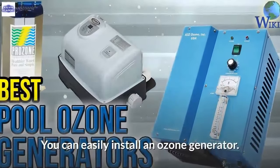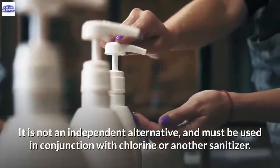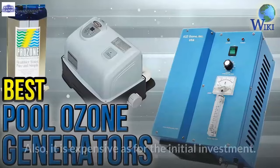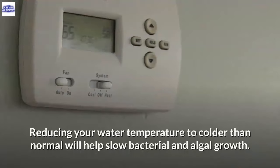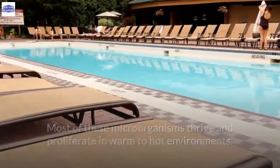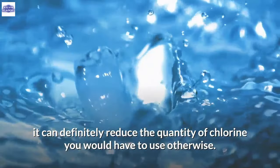Ozonation is not an independent alternative and must be used in conjunction with chlorine or another sanitizer, because ozone does not have sufficient residual capabilities as the gas is short-lived. It is also expensive as an initial investment. C. Reduction in water temperature. Reducing your water temperature to colder than normal will help slow bacterial and algal growth, as most microorganisms thrive in warm to hot environments. It also reduces the speed of chemicals reacting with each other or with human skin.